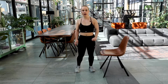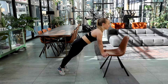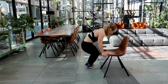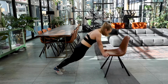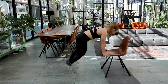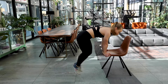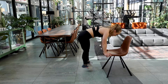Set number two — back to the inclined skier jumps. Take a deep breath and let's get going in three, two and one. Here we go. Keep those shoulders above your wrist. Jump on your toes and keep on going. It's only 20 seconds. In five, four, three, two and one. Good job.